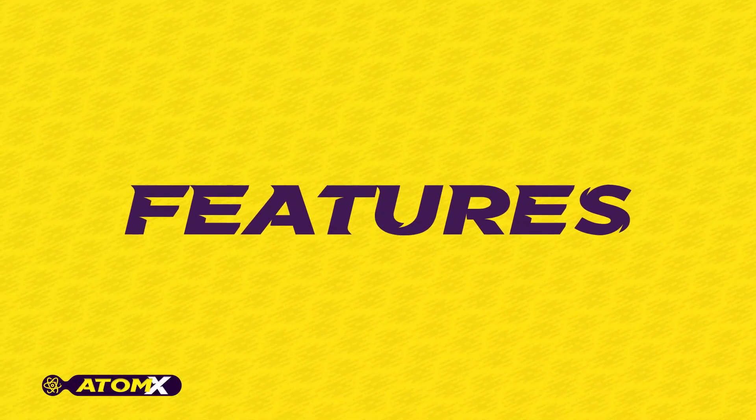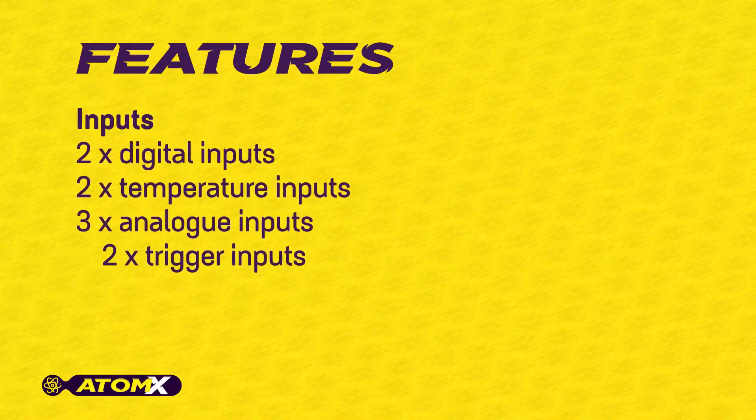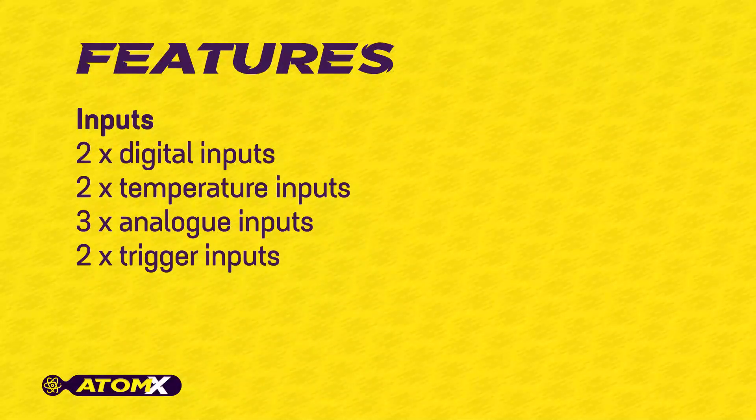Let's take a look at all of the features available with the Atom X.